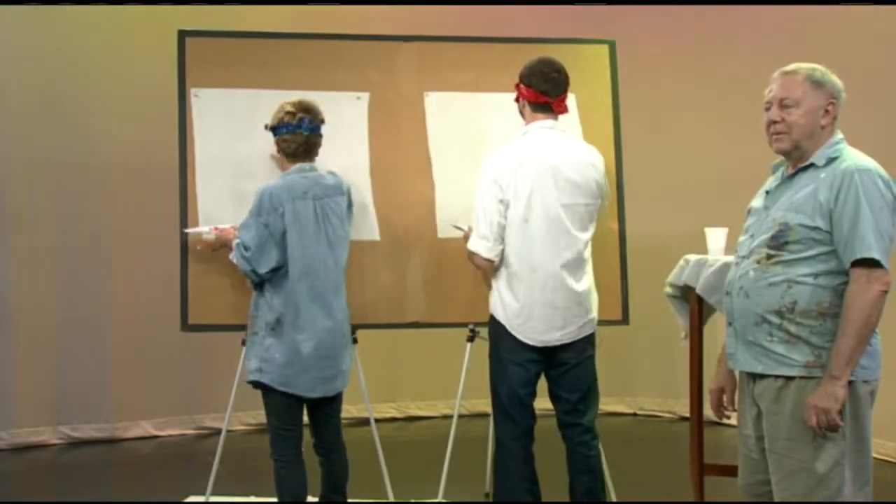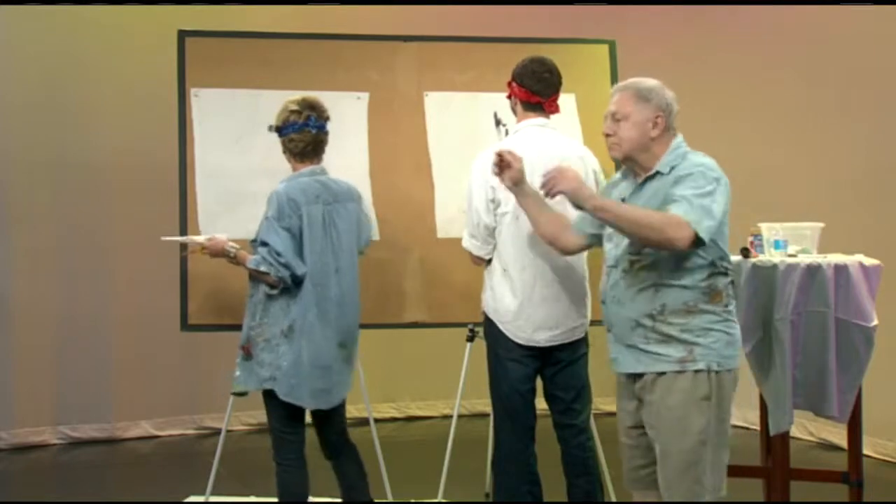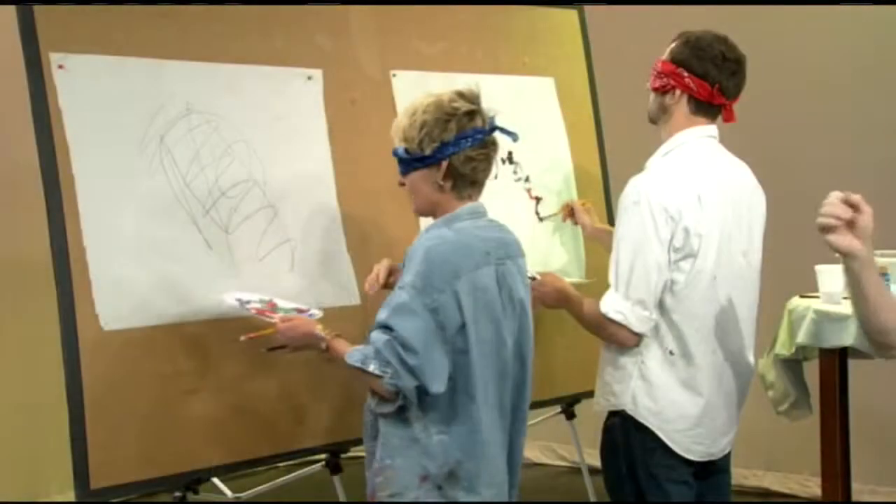Earlier, we pre-recorded you creating art — Ryan and Kim — and Dean also danced along, which we love. We watched you create this art blindfolded while listening to the music. So let's take a look at that right now.